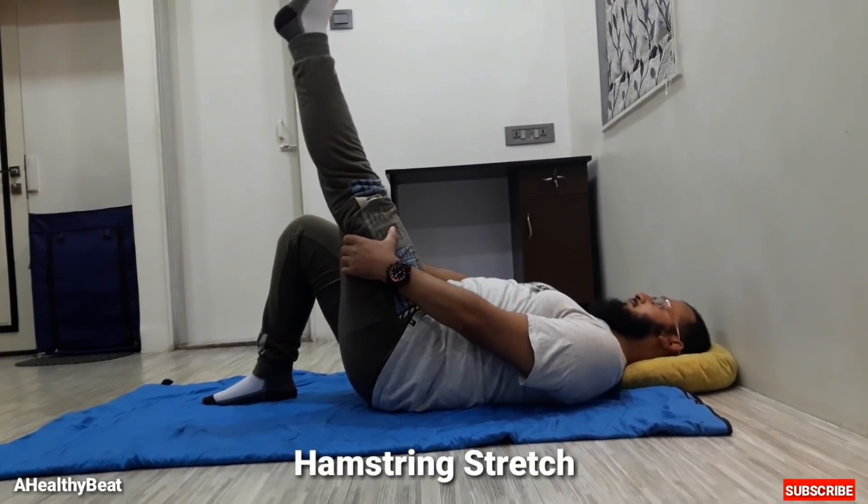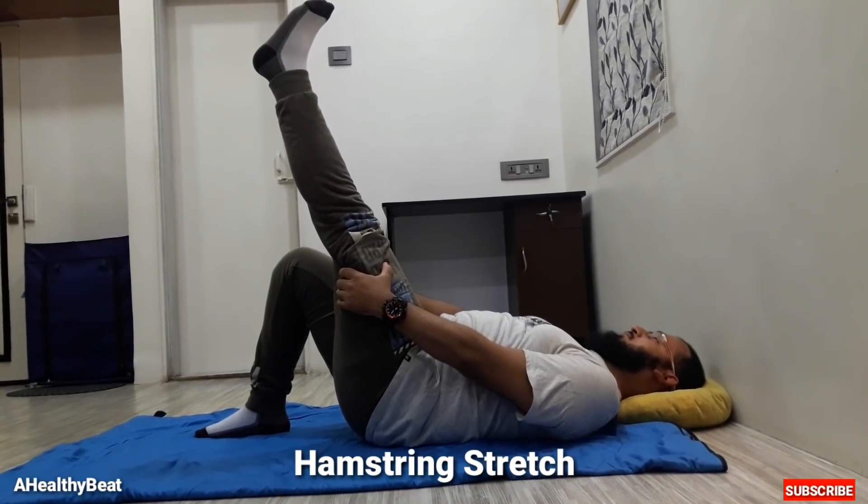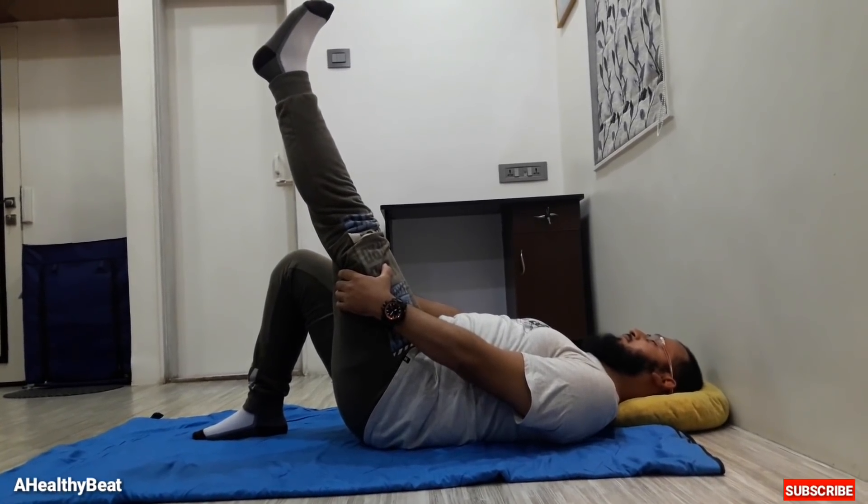Seventh, hamstring stretch. Perform the exercise as shown in the video. It helps in strengthening our thighs and also helps in lowering our back pain.